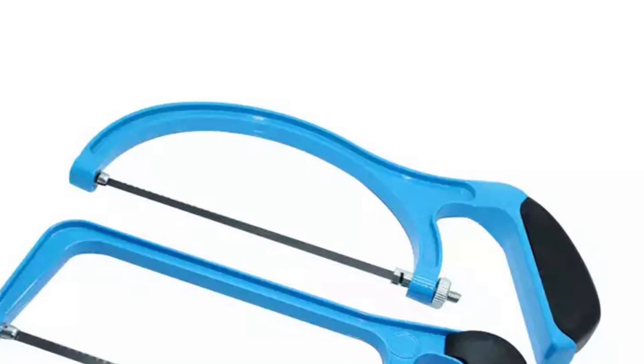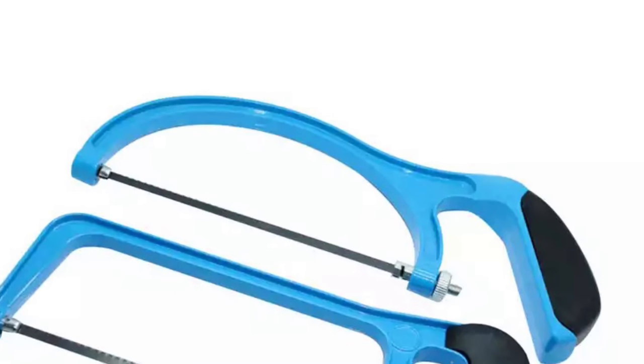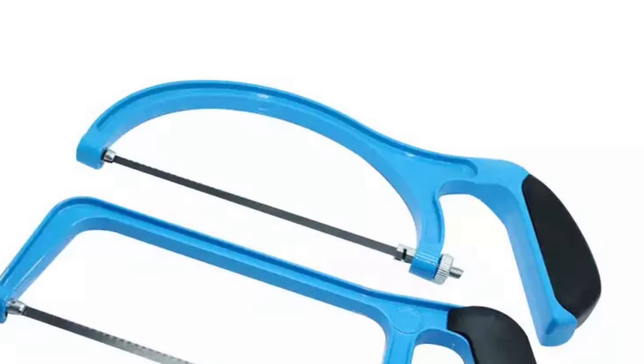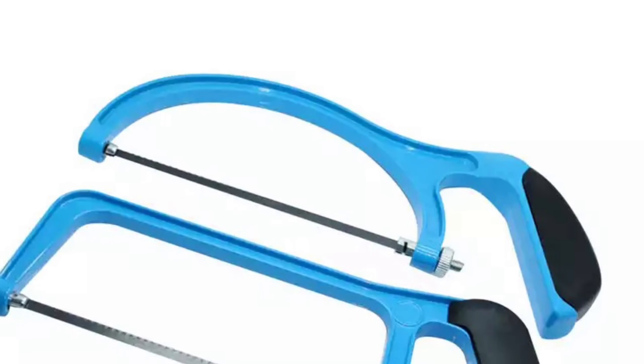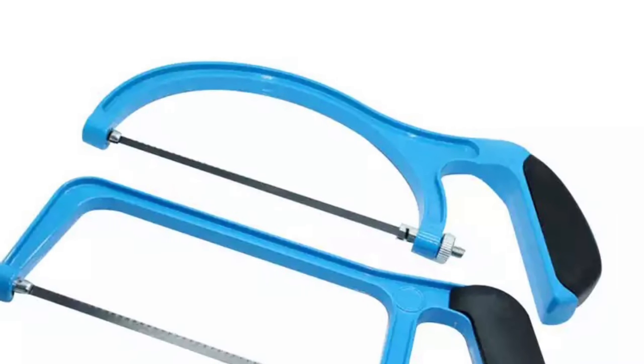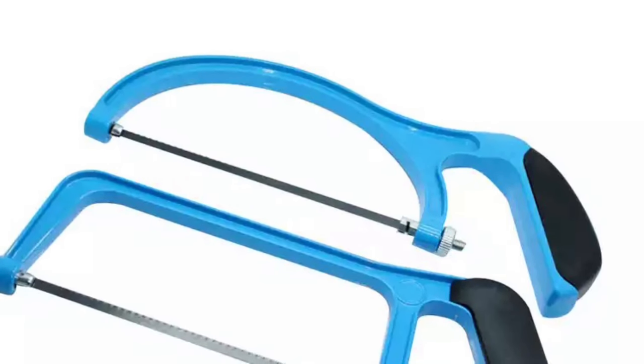A screw or other mechanism is used to put the thin blade under tension. On hacksaws, as with most frame saws, the blade can be mounted with the teeth facing toward or away from the handle, resulting in cutting action on either the push or pull stroke.